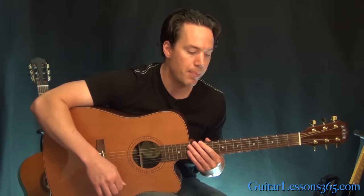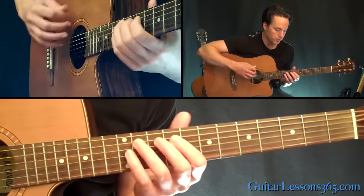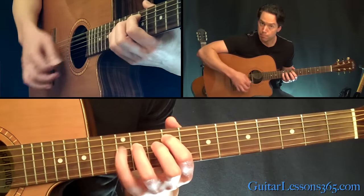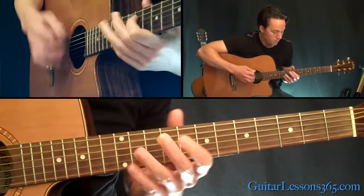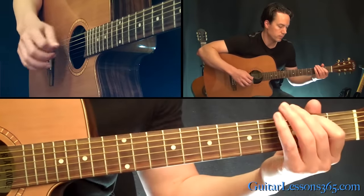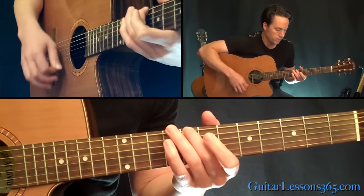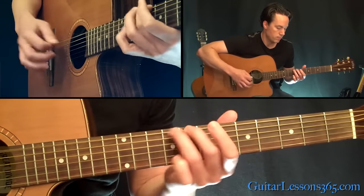So then we're back basically to the intro riff twice through after that first chorus — he goes back to the 12. Then back to the same verse. You do that twice, then back to the chorus.